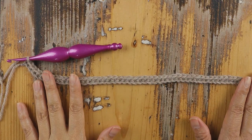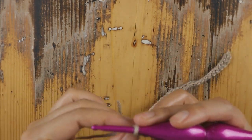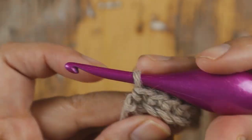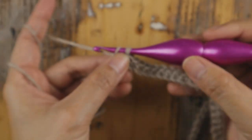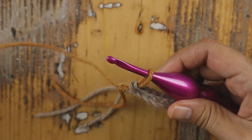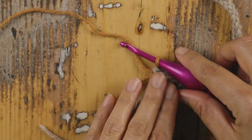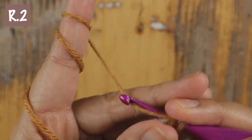Now we have Row 1 made and we're going to do Row 2, but first I want to show you how I change color, because Row 2 will use a different color. Every time I change color, I add the new yarn on the last stitch — I make a single crochet so I have two loops on my hook, then I take the new yarn and pull it through those two loops. This way the first stitch of my next row will be the new color and not the old color.